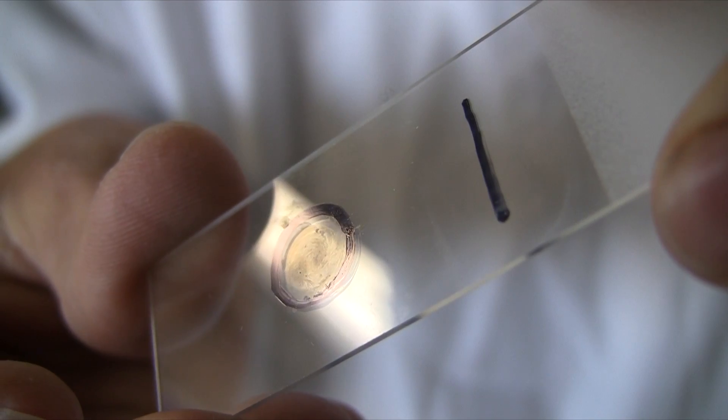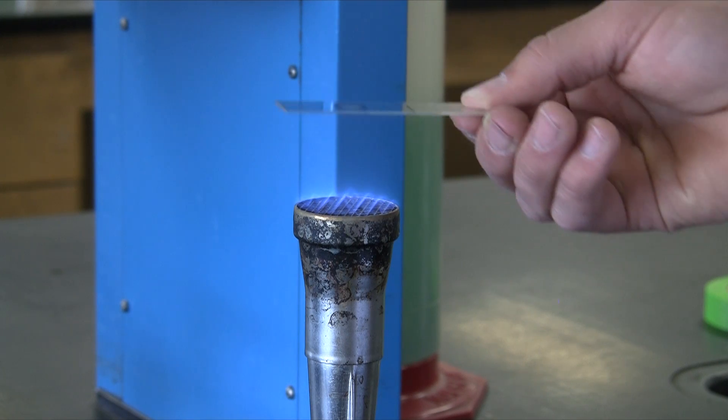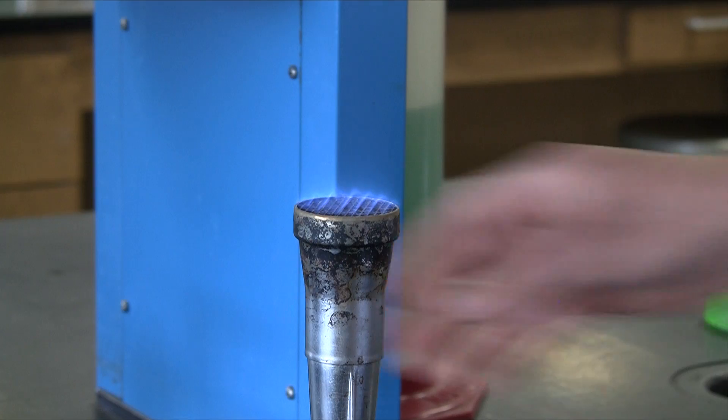Now you've got to air dry your smear, and then we can heat fix it. Pass it two to three times over the Bunsen burner and it should be hot, but not so hot that it would burn you.